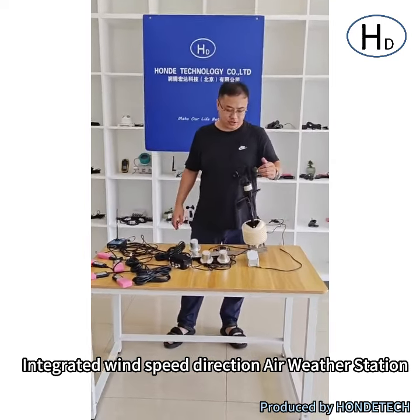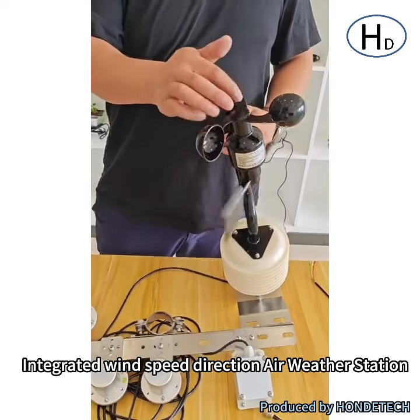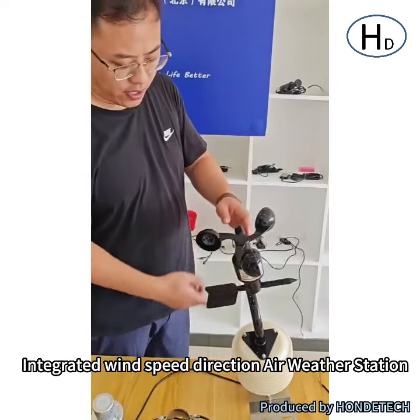First you can check it — that is the weather station: wind speed and wind direction. That is all over metal. And for the pre-installation, this must be oriented to the north direction.